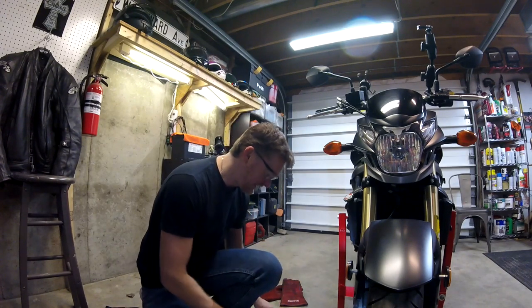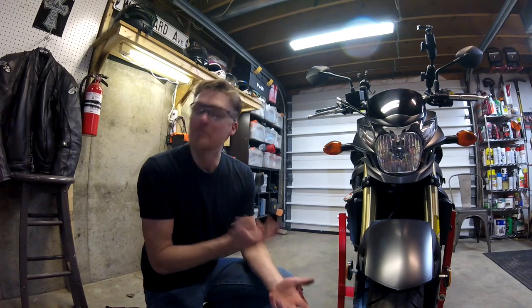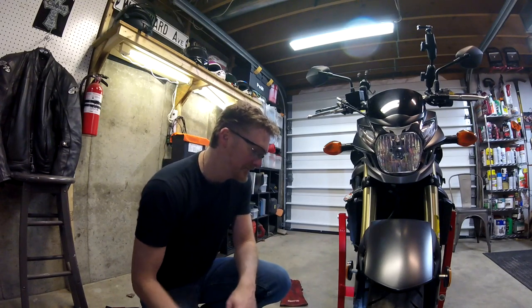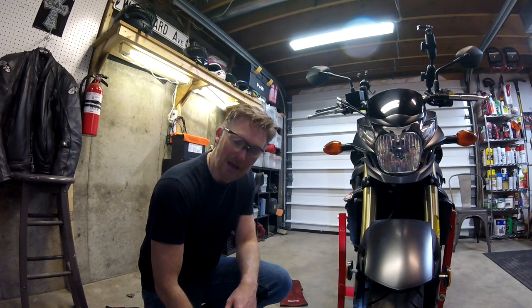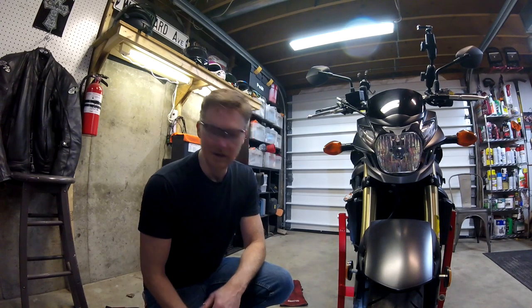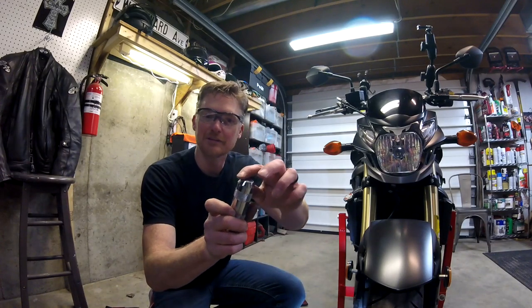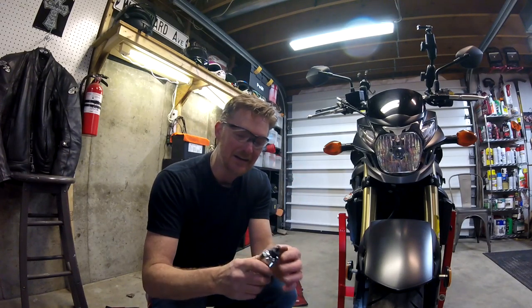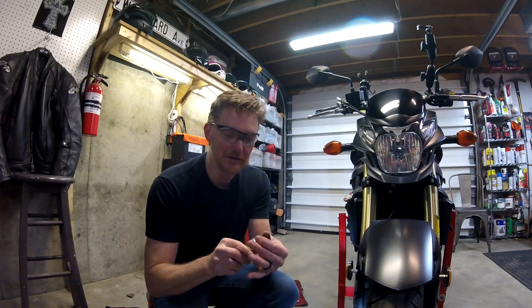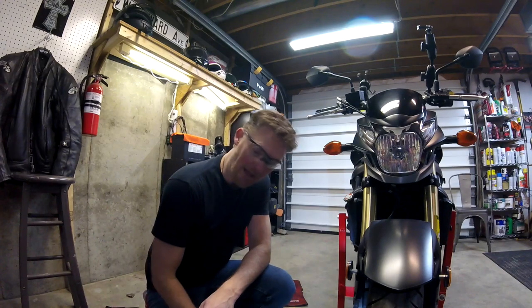What did I learn? Anti-seize is critical, especially with steel and aluminum. I've always known that — I just never remember to buy it when I'm at the store. But now I have some, so I'll use it. Tecton tools seem to hold up. When I was bashing the heck out of this thing, they definitely dented a little bit on the top. Movement's still good, though — the tool was moving and working.